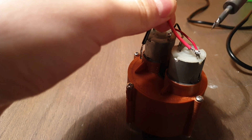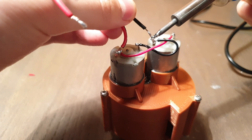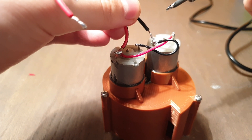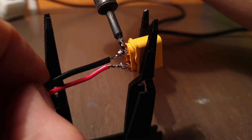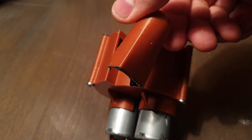It's time to solder the wires. Both motors have to move the same way. Then glue the final piece to the body.